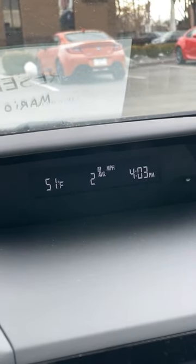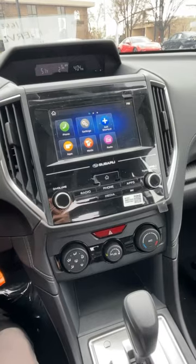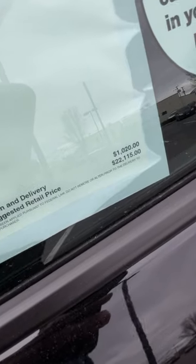We've got this funky screen at the top that shows us our average speed and the time, and a center stack that's great for those of you that love physical buttons. And all of this can be had for only $22,000.